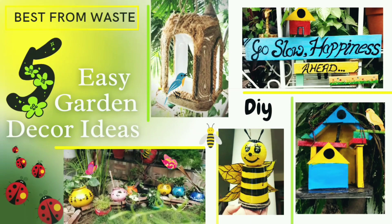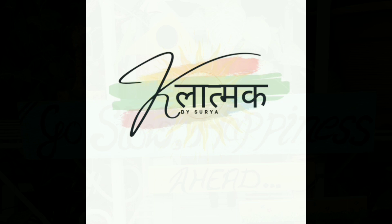So my first DIY is this very stunning signboard which looks very perfect in your garden entrance. It looks very perfect and very cool.